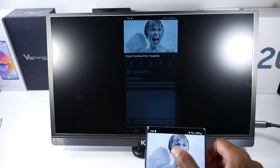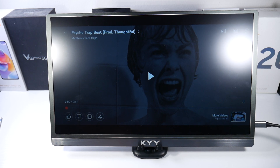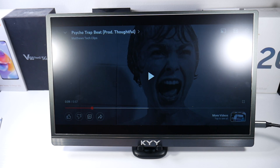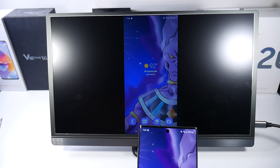One thing I will say is that I thought the speakers could be a little bit better. They're decent and you can definitely hear them, but they're just not as loud as I expected. I'd recommend using an external speaker or headphones — the speakers are just okay.